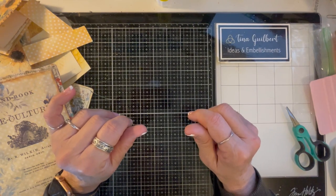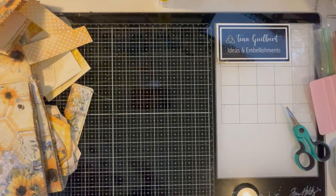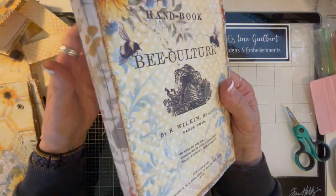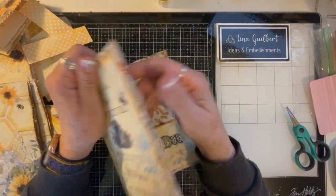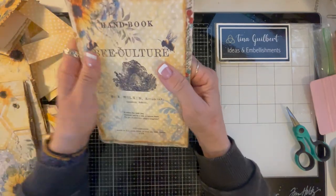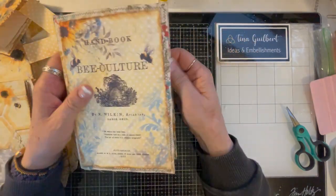Hi, it's Tina from Ideas and Embellishment, and I'm back with the Bee Journal. Y'all, this thing — I love it. I love the way it feels. It's so sturdy, and I love the way it looks. I love everything about this.